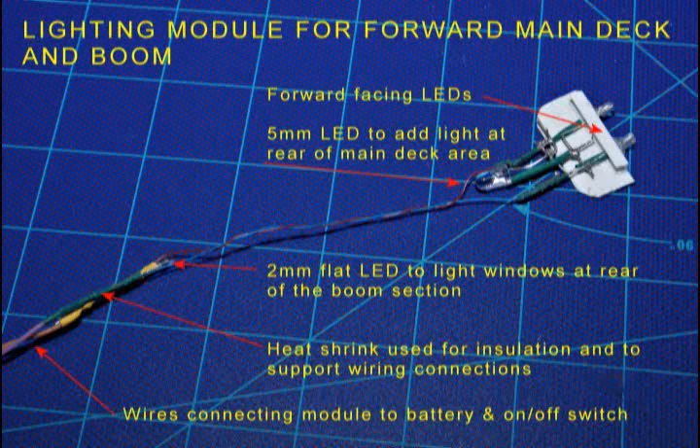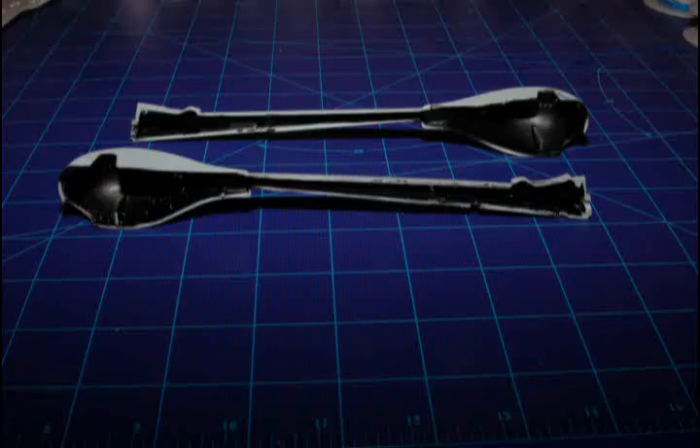This is what the completed wiring for the boom section LED looks like. The next step is simple but very important: light from the LEDs will come right through the plastic hull of this model. To prevent this, you have to black out the inside of the parts where the LEDs are installed. First, mask off the outside of the hull to prevent accidental overspray. Then spray two coats of flat black on the inside of the hull — you can use canned spray or an airbrush. I used Krylon Indoor Outdoor Flat Black spray paint. Once the blackout paint has completely dried, install the lighting modules in the cruiser's hull.